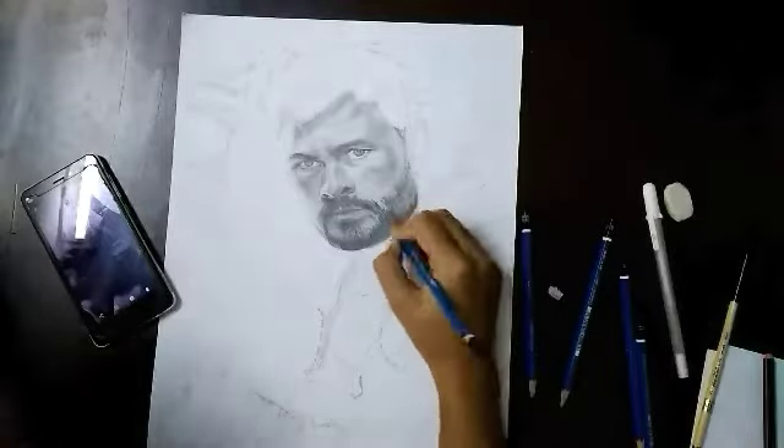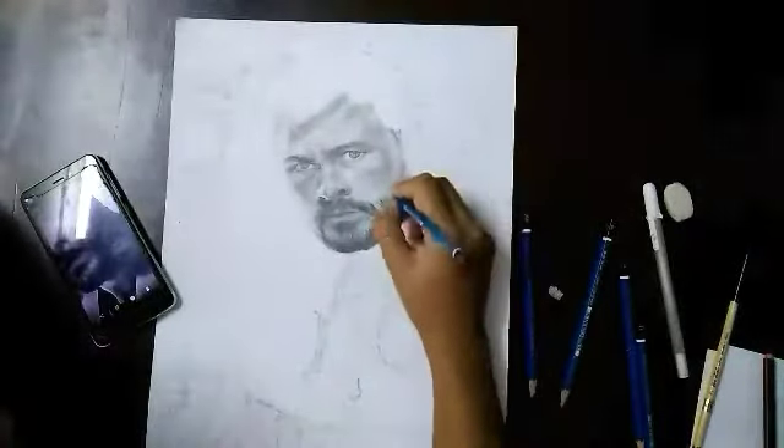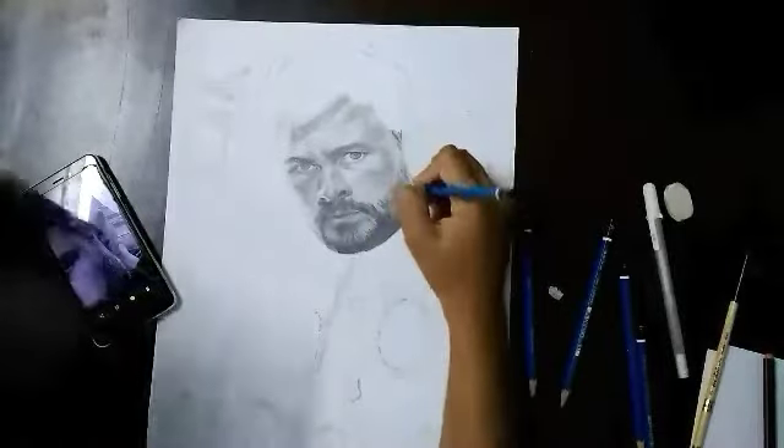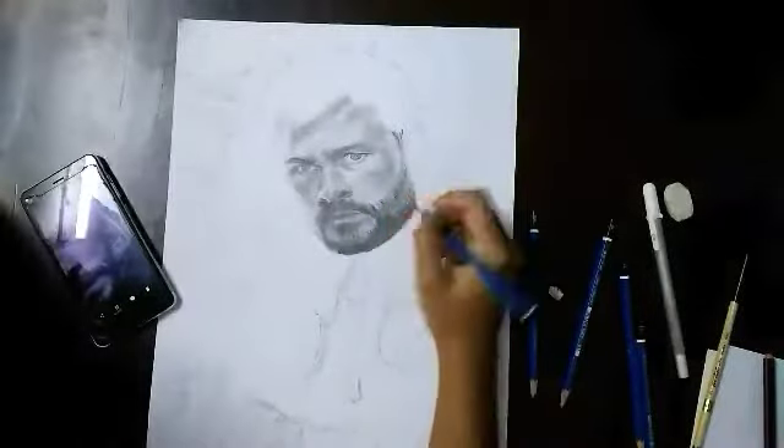You can start with a 4B pencil, making strokes in the same direction, then blend. After that, you can progress to 6B, 8B, and 10B pencils for darker shading.